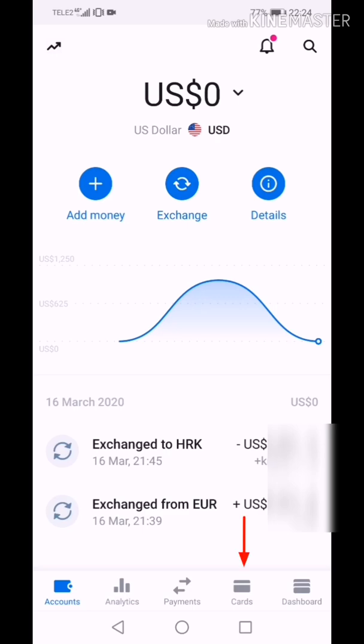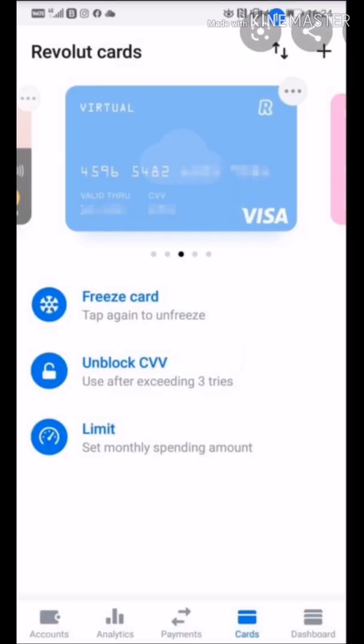Go to Cards and find your virtual card. Press Show card details, which you can find on your phone screen. Now take your card details and put them on paper — these are your credit card number, your card type, expiration date of your card, and security code.